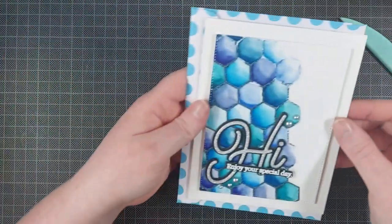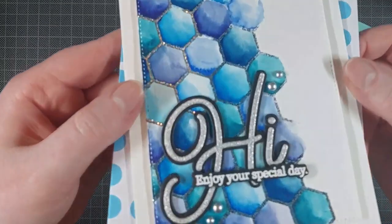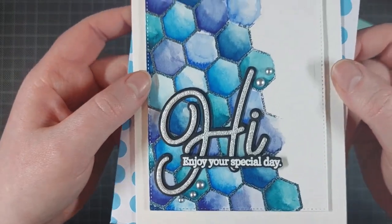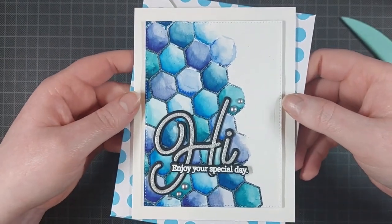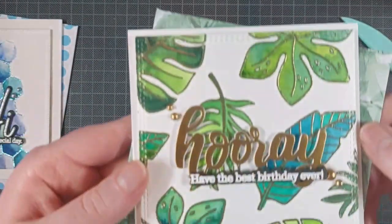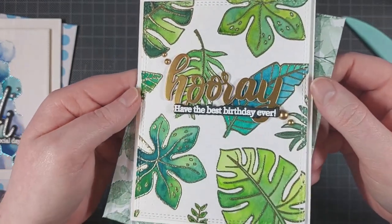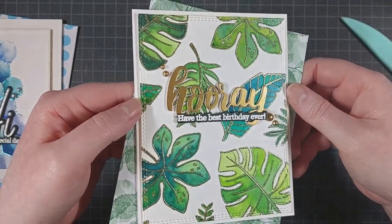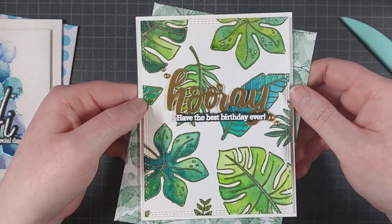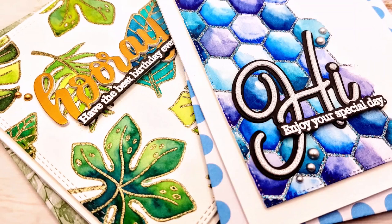And that is it — some really beautiful birthday cards, or at least I think so. I think the embossing powder shines on these. They are so stunning, and you can definitely use your marbled or mixed embossing powders for this technique — you don't have to just use your basic golds and metallics. This can add a lot of interest to your outlines, and it's just so beautiful and magical, especially when you watch it melt.